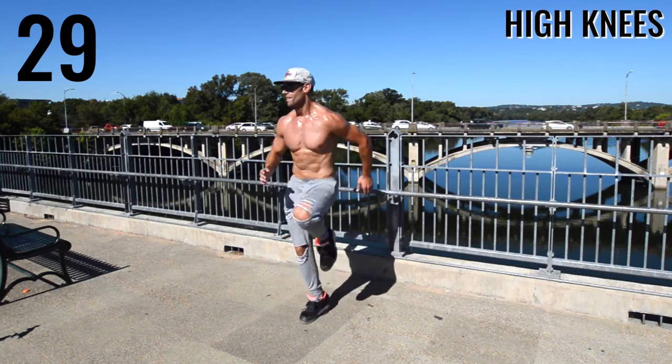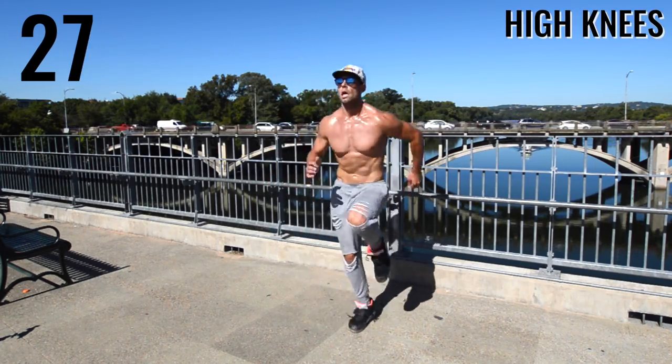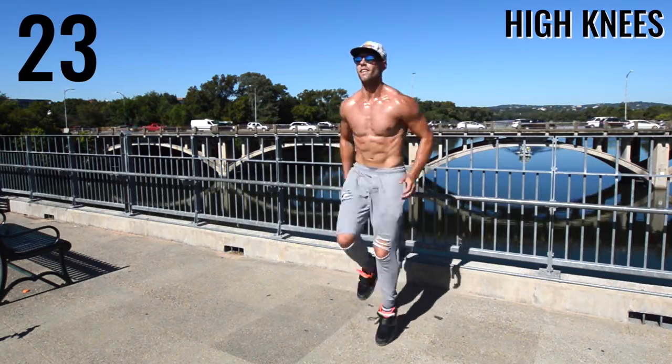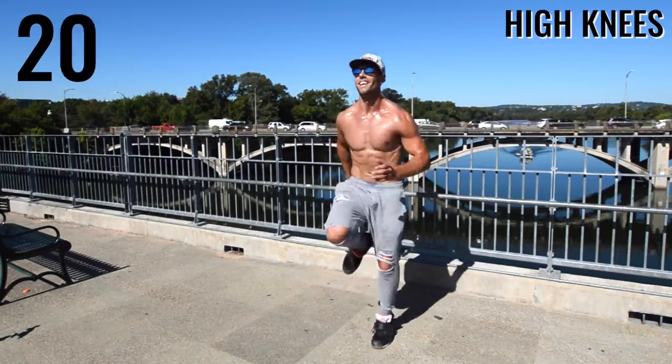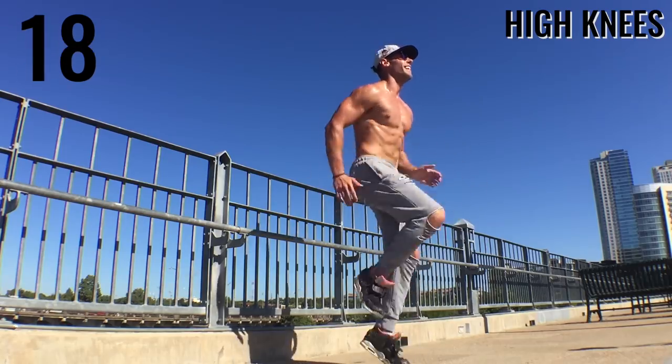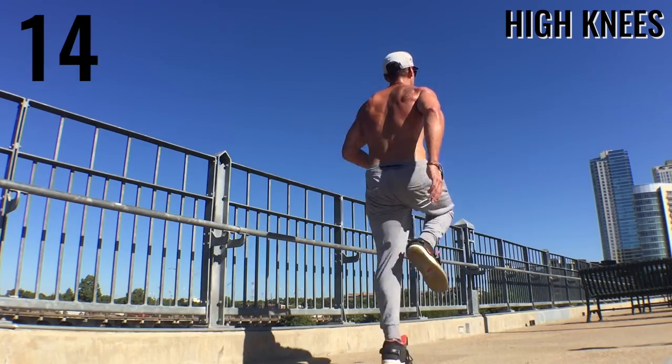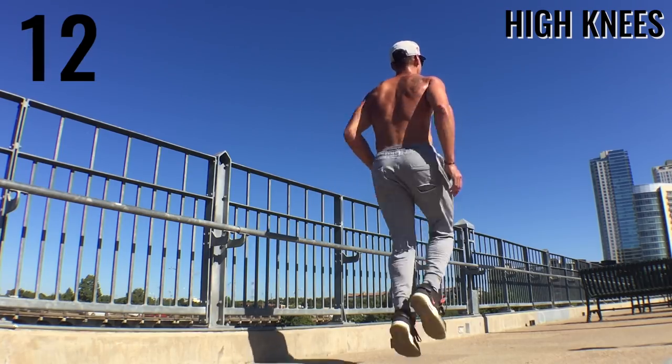Good, guys. Up next we have high knees. Get them up there — your legs should be at 90-degree angle bends. I got a smile on my face; I don't care if it's hot, I'm just getting after it. Just grateful to be outside, having fun, burning some calories. So do the same thing, ladies and gentlemen.